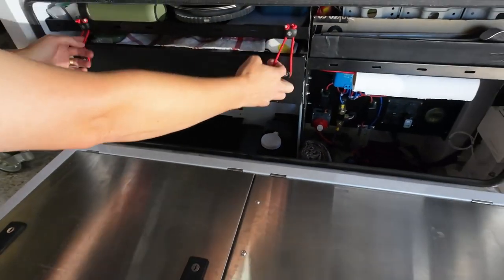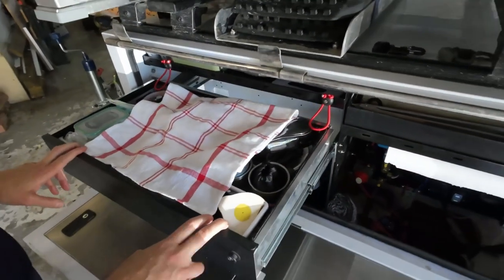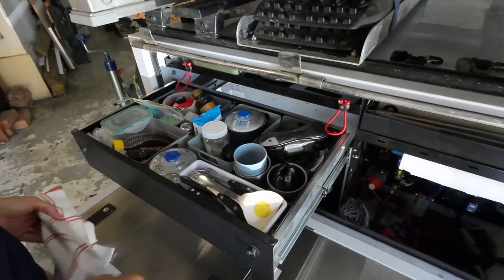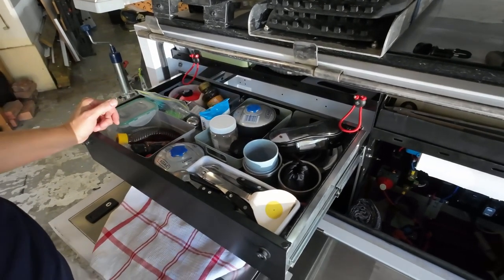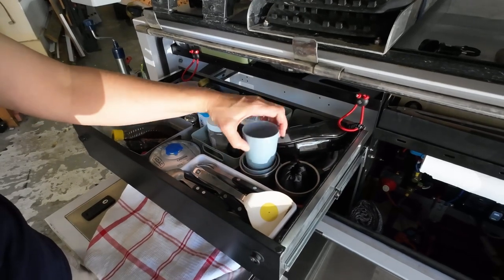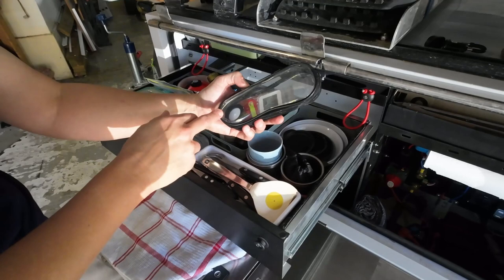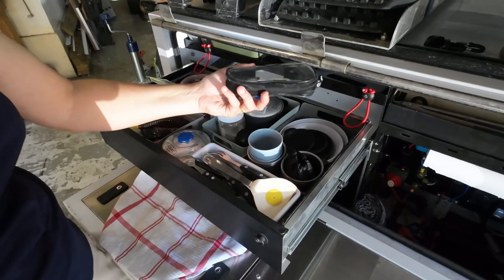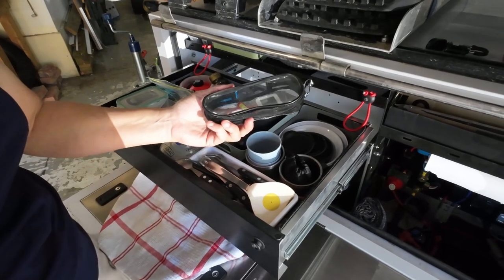In our drawer we've got elastics to keep it from opening. This is your quick-access items drawer: gas cans, spare gas for the cooker, bowls, mugs, glasses, an extra cooker head, bubble levels, and a thermometer — all easy to access when you get to site so you can make sure you're leveling your Genie.